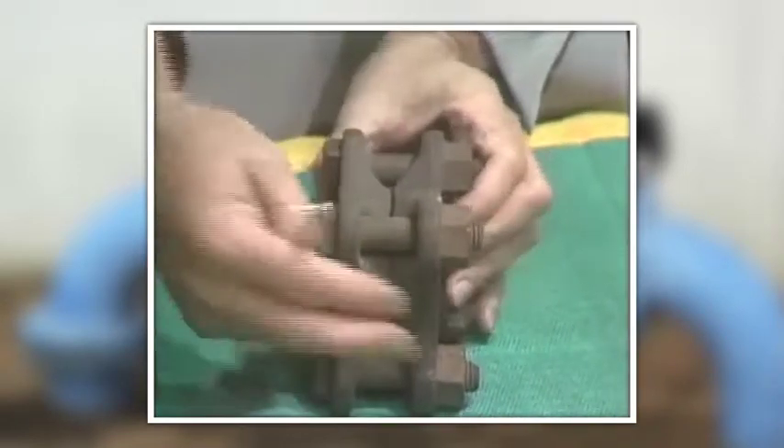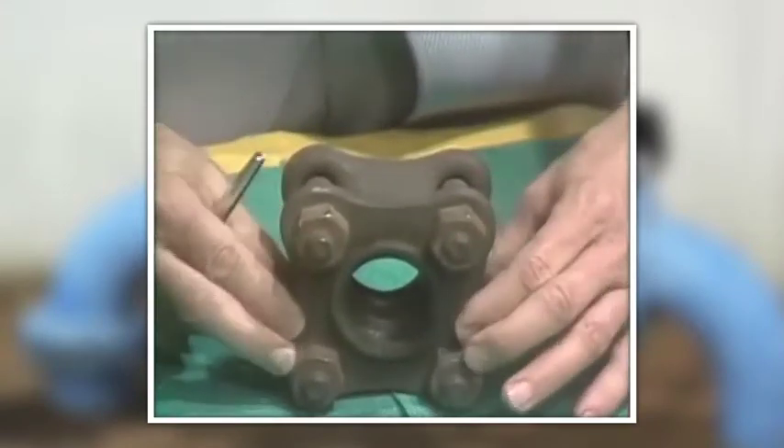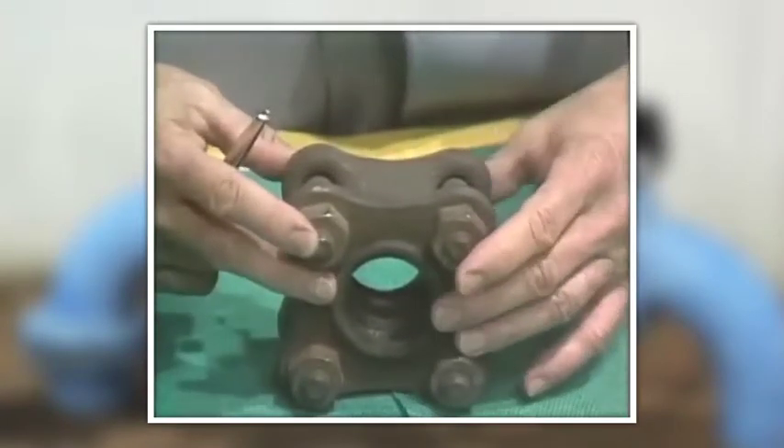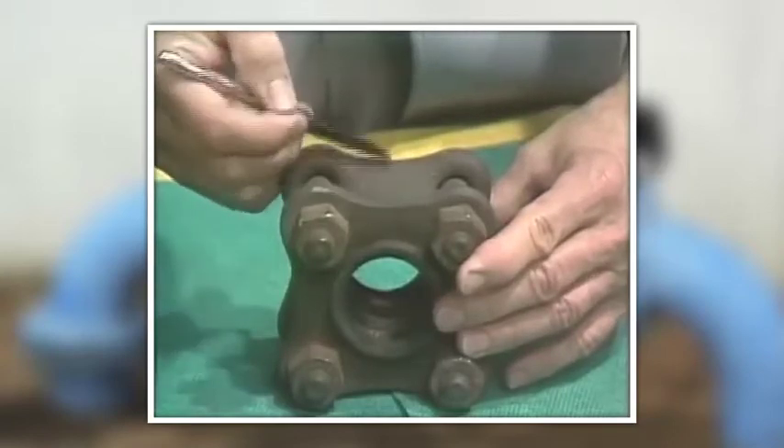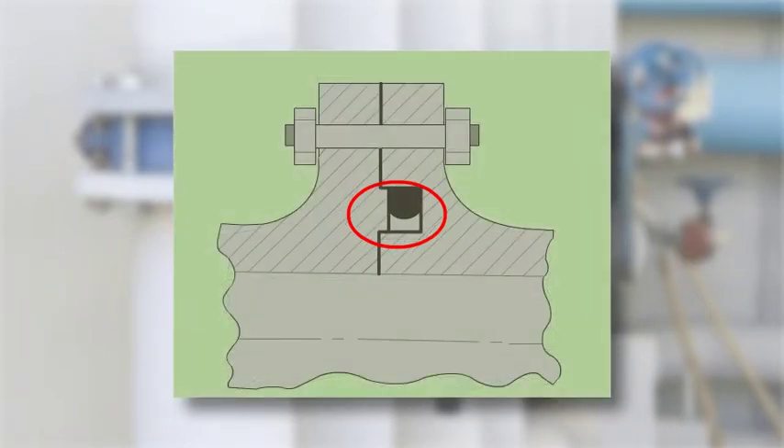Then, when the flange is bolted on, it comes down metal to metal. Remember the margarine? We're cutting a cross section right through here. It's bolted metal to metal right here, but this only slightly mashes the O-ring on top and bottom. Now, the pressure of the fluid in the pipe, when it's applied, forces the O-ring into this area, which makes a seal like this.